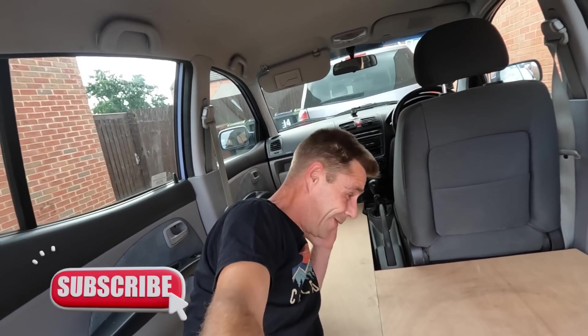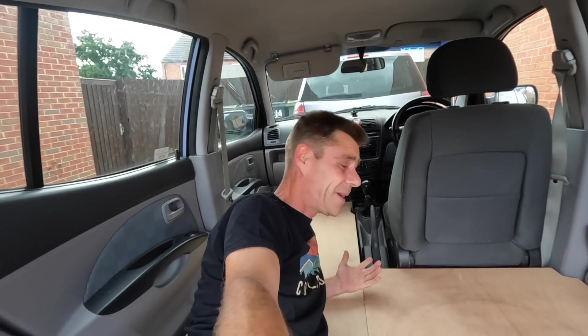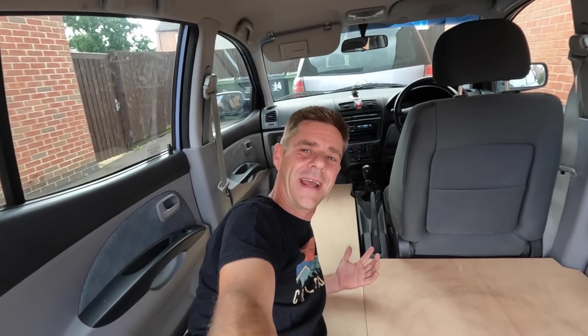Hi, welcome to the channel — if you're new here, welcome back if you've been here before. Welcome to the Kia Picanto, an absolute marvel of motoring in the modern world. Well, some of them maybe. This one, however, is not. This is having a bit of an identity crisis at the minute because it's halfway between being a normal car, a biscuit tin-sized car, and a camper.